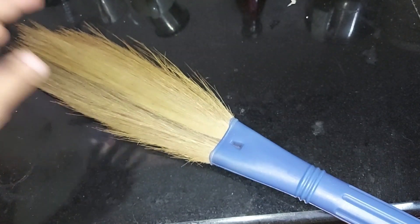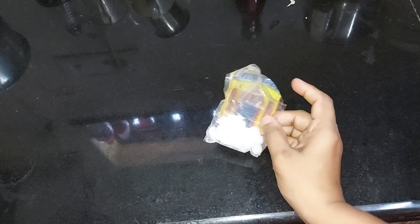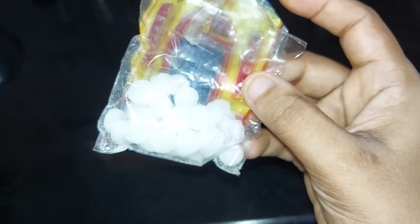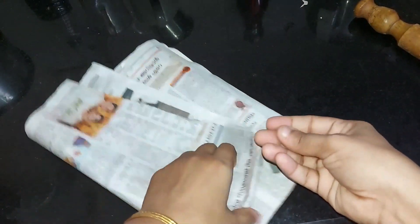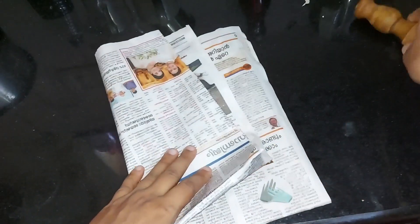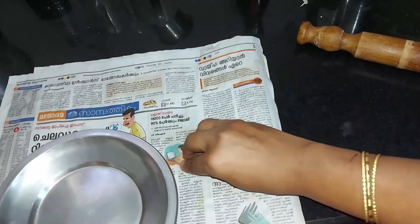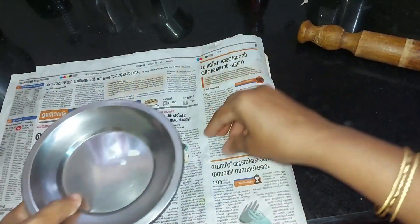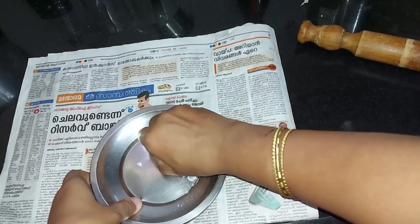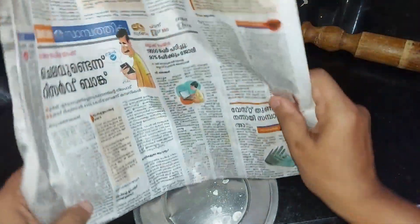Take the bottom to clean it. Take the top to cut it. I'm putting it into the cut. Put it into a plate — it's going to be good for the kitchen.